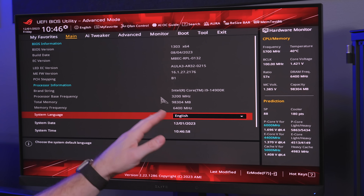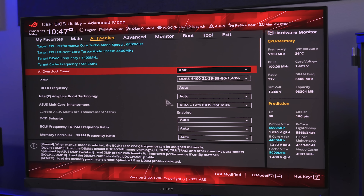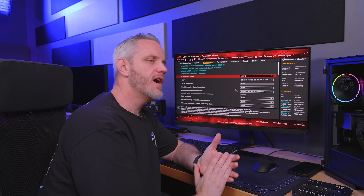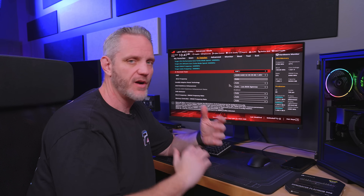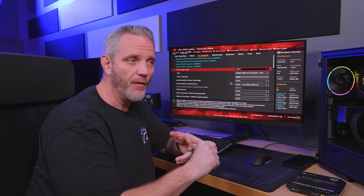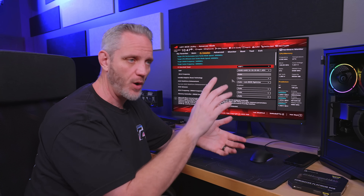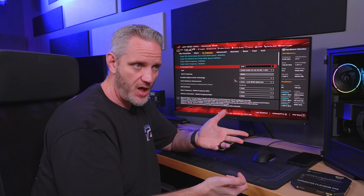One important thing to do before any of this: make sure your CPU overclocks are at stock. You never, ever want to change more than one variable when overclocking — whether RAM or CPU — so you can track what change caused what result. If you enable XMP and also do a big CPU overclock and it won't POST, how do you know if it's the CPU or the memory? You don't.